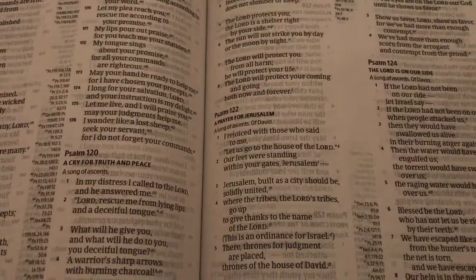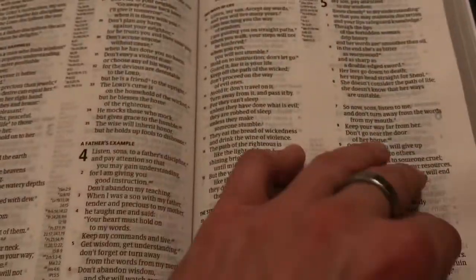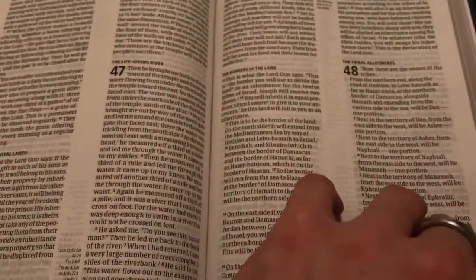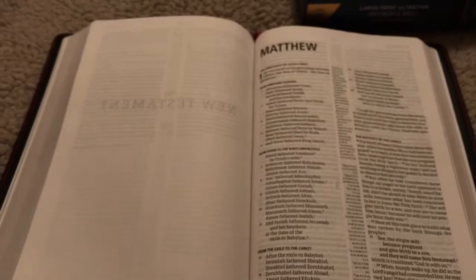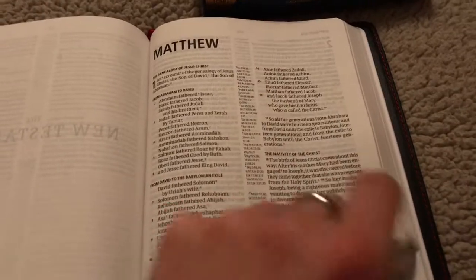The poetry sections like the Psalms and Proverbs will be verse by verse double column, and the ghosting will look a little worse than there due to the spacing of the font. So then we go to the New Testament here. This is what the New Testament looks like — again it lies fairly flat. I highly recommend this translation. This CSB translation is very, very amazing.